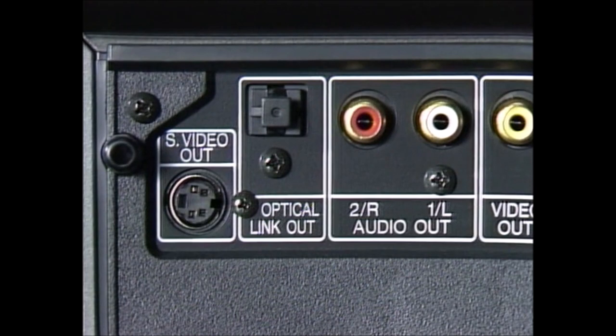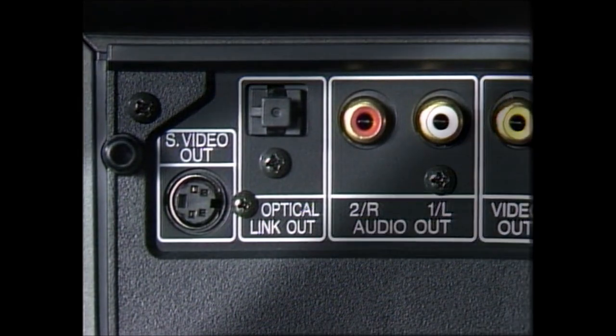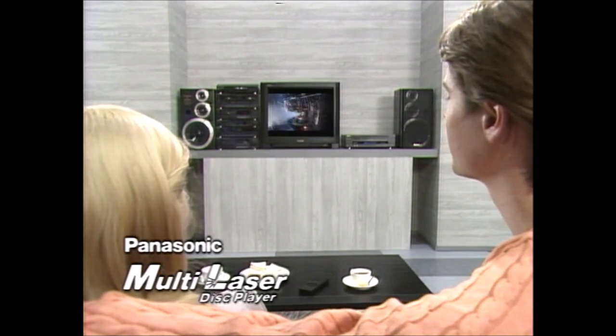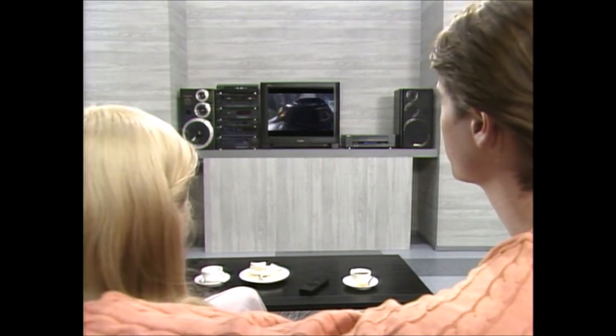The LX200 also has an S-video output terminal that separates the luminance and chrominance signals, and an optical link that digitally transmits the audio signal with no loss in quality. Connect the LX200 to top AV equipment and you get clear, beautiful pictures combined with the purest digital sound.